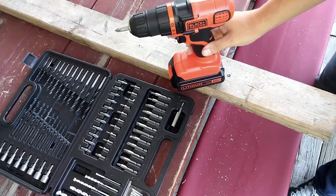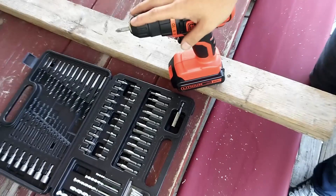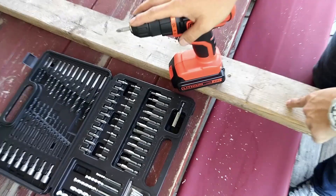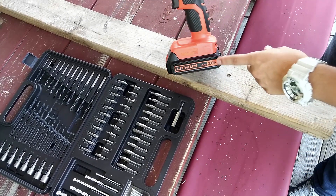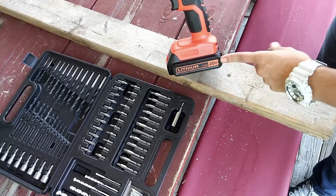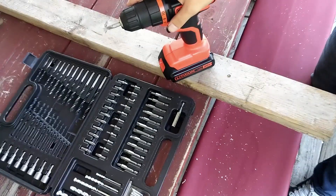I definitely recommend this drill. It's super lightweight but also sturdy and strong enough to go through a piece of wood with ease. A lot of drills are 19 or 18 volts — this is a 20 volt. Super lightweight. Highly recommended.